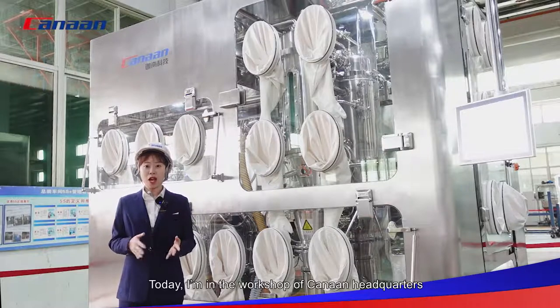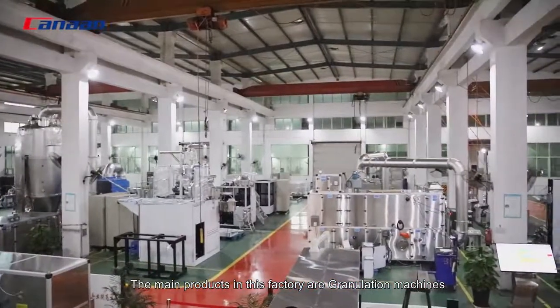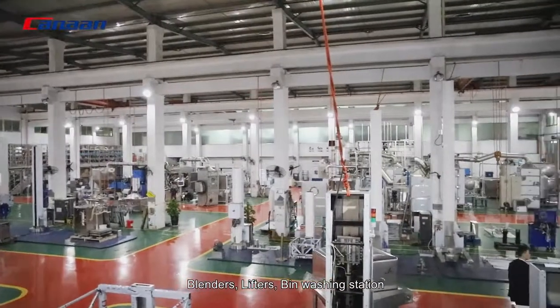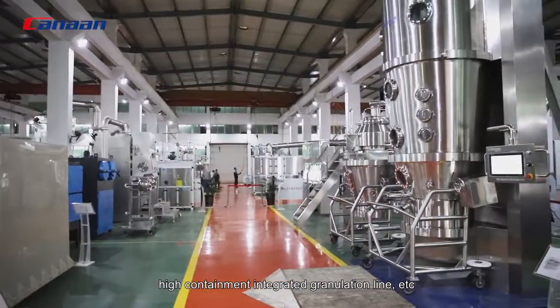Today I'm in the workshop of Canon headquarters. The main products in this factory are granulation machines, blenders, lifters, bin washing station, high containment integrated granulation line, etc.